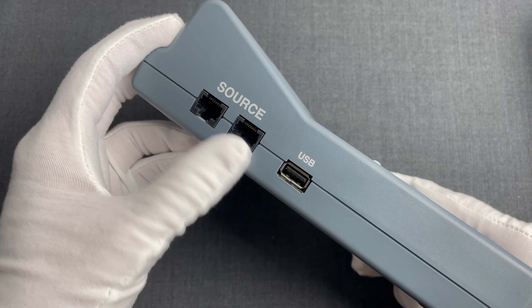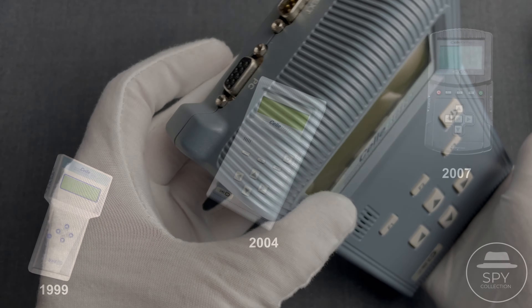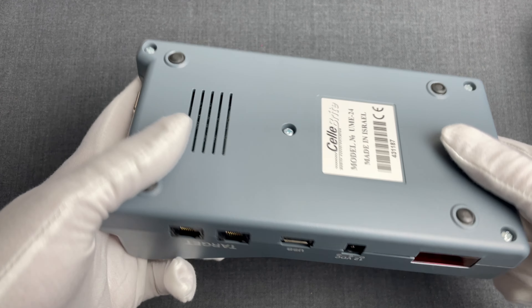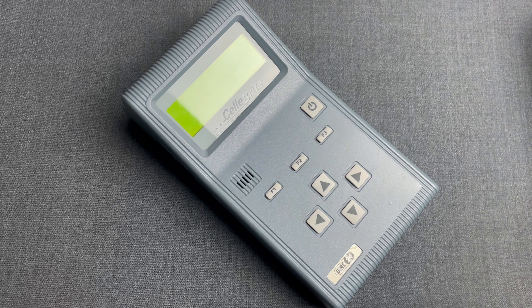The source device is connected here and the target device here. If you'd like to understand all the details around that, you can watch our previous videos. Now this specific one, the UME24, was an upgrade of Cellebrite's first such device, the UME12 from 1999. From 2004 and until 2007, Cellebrite was selling this, the UME24.